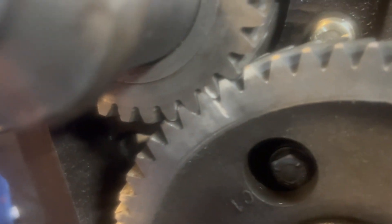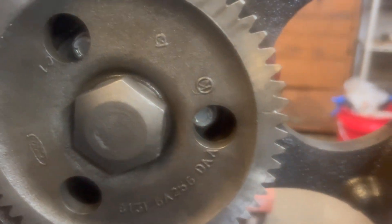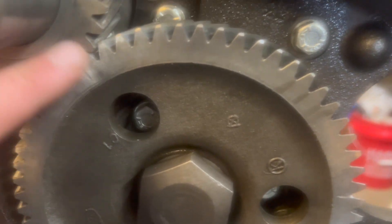Let's see the timing marks — line them up, all the way flush. Two pairs flush.